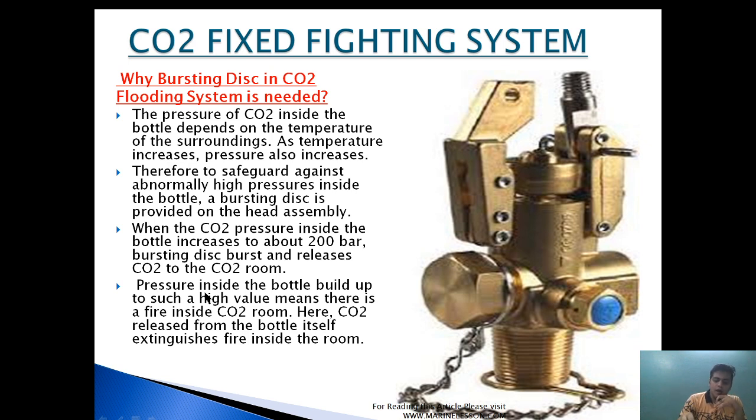Suppose a fire has taken place inside a CO2 room. The temperature surrounding the CO2 room increases, causing the pressure inside the CO2 bottles to rise. Ultimately the pressure will reach a point where it punctures the bursting disk and releases the CO2 inside the CO2 room, extinguishing the fire. Pressure building up to such a high value indicates there is a fire inside the CO2 room, so CO2 releases from the bottle itself and extinguishes the fire.